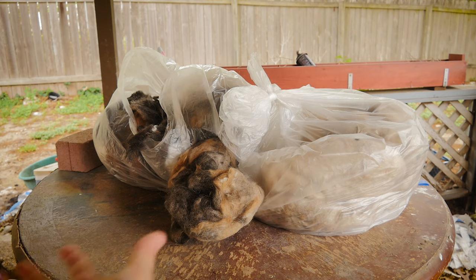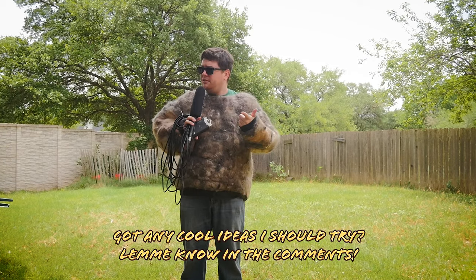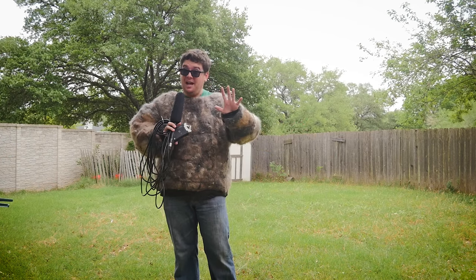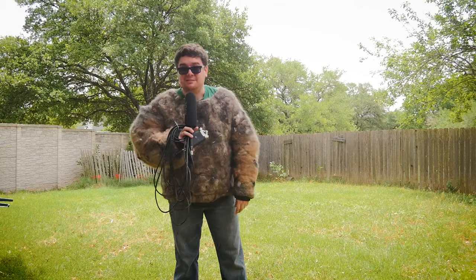I've got a ton of extra dog hair left over and I don't know what to do with it — you tell me. Is there something you'd like to see made out of dog hair? If this video doesn't get a ton of views, it's not happening. I'm not doing this again unless there's some algorithmic incentive, but I'm glad I tried it. Thanks for watching — there's another video if you want to check that out. Subscribe, comment, do all that stuff.